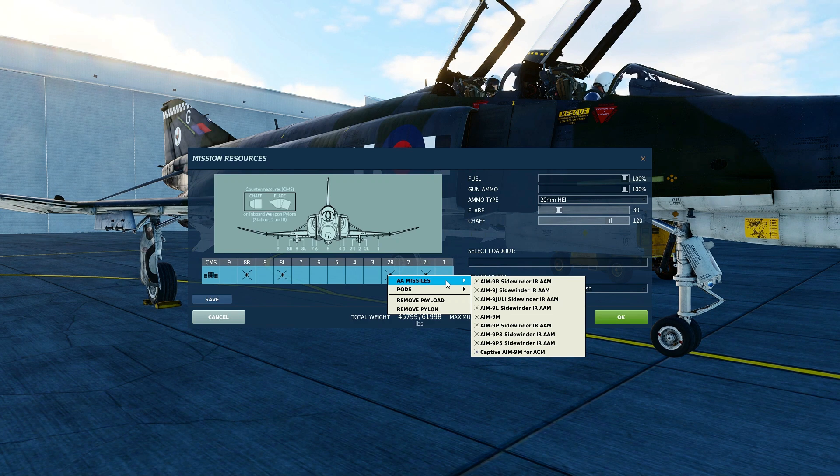The Papa series and the Julie AIM-9 are export versions of the AIM-9 Sidewinder. The AIM-9 Julie is essentially a J model upgraded with a Lima seeker head — hence Julie, Juliet Lima. The original Papa series was introduced in 1978 as an export version of the Juliet. The Papa 3 was introduced later with several improvements, and the Papa 5 was essentially an export variant of the AIM-9 Mike.